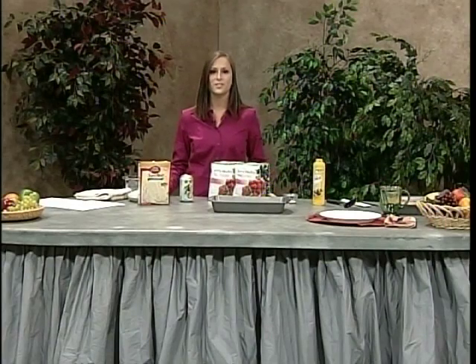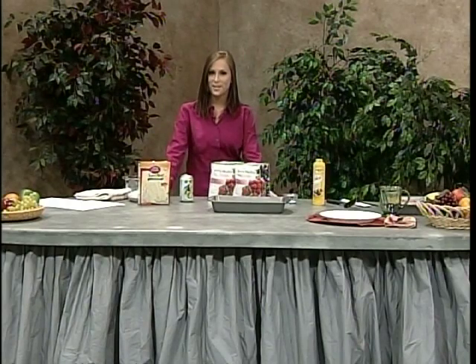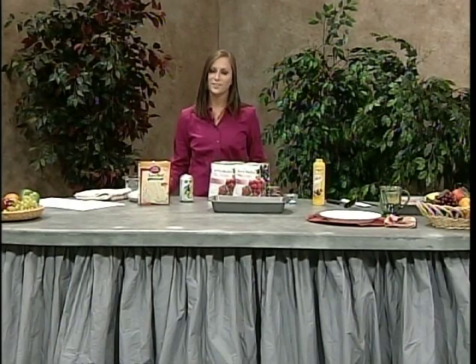So I'm going to introduce to you a delicious low-fat dessert that's low in sugar, easy to make, and absolutely mouth-watering. It's called Fruit Upside Down Cake and you're going to love it.